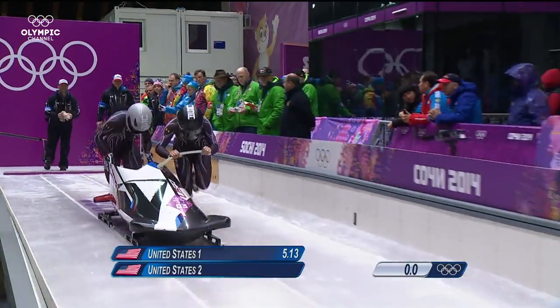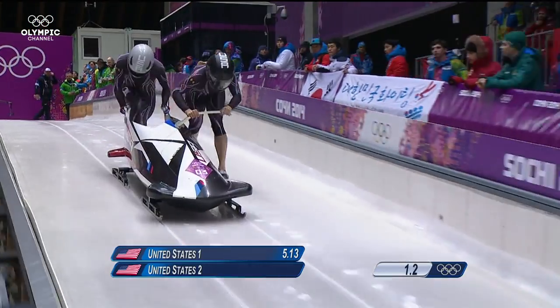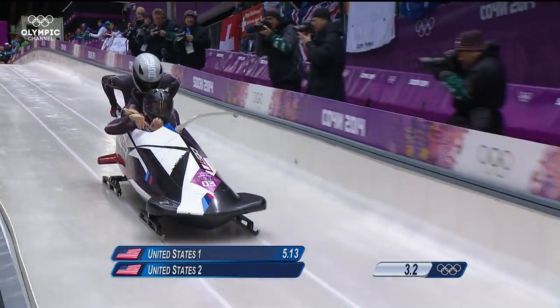Today I want to show you how to back squat. As a bobsledder, we push a 165 kilo sled — almost 365 pounds — from a standstill to top speed in under 50 meters. In order to do that as fast as possible, we need to be strong and really fast. So today I'm going to show you how to do a back squat so you can become strong and push really fast just like me.